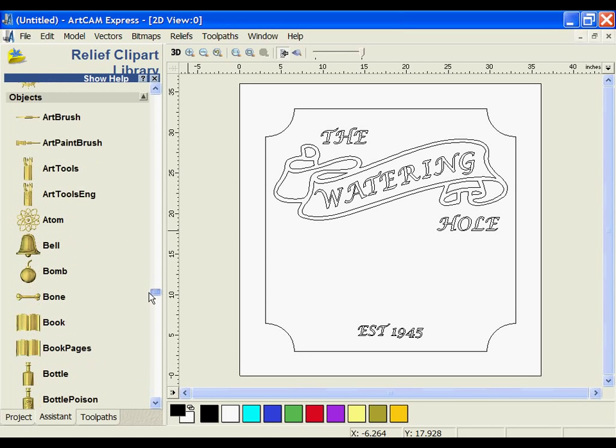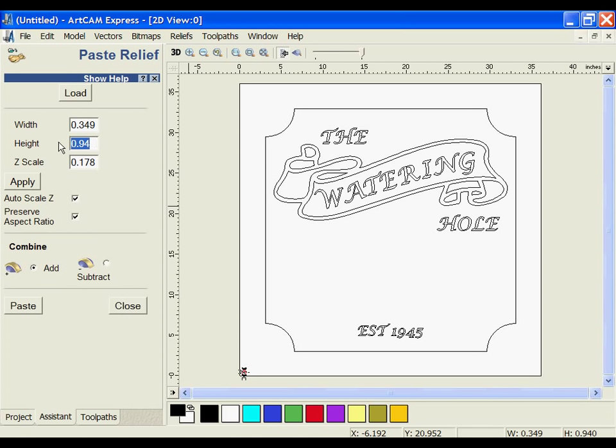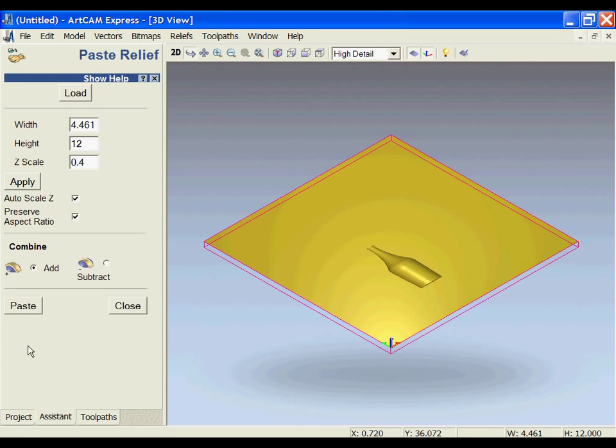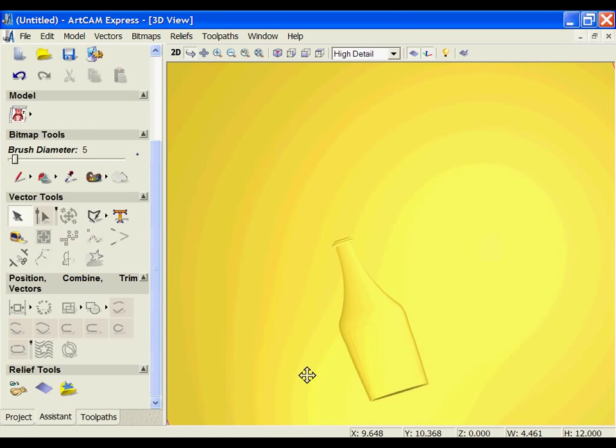I'm going to select a wine bottle because it fits with my theme. I'm going to size it up by changing the height to 12 and clicking Apply, then move it into position on the sign. I'm also going to change the scaling to 0.4. You can adjust the sizing and scaling, link them together, and choose to add or subtract. I'm going to paste it in and close, which will add that 3D wine bottle to my sign.